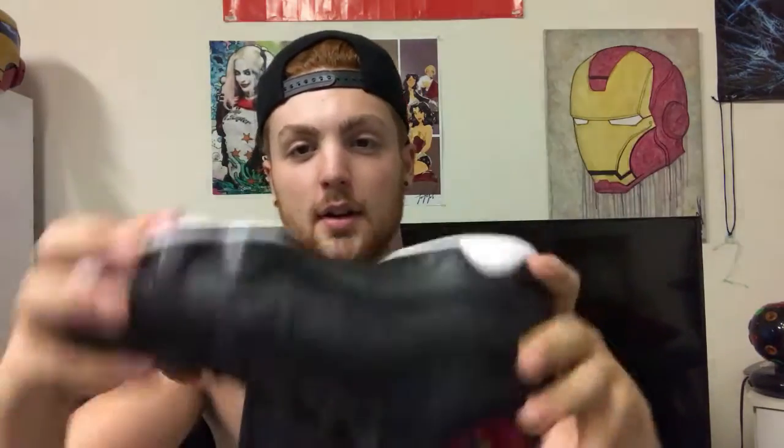Size 9 Jordan 9 Snakeskins — these are sold as well. They were DS. Pretty dope shoe. Already sold, just wanted to show you a quick glimpse.